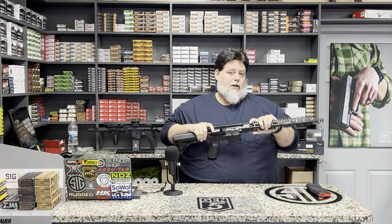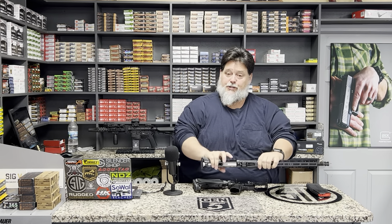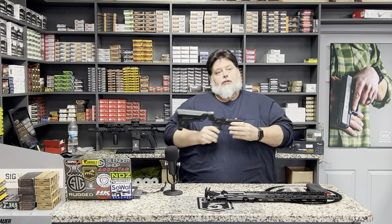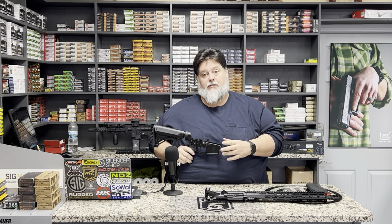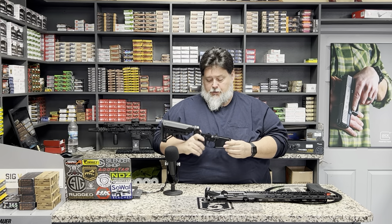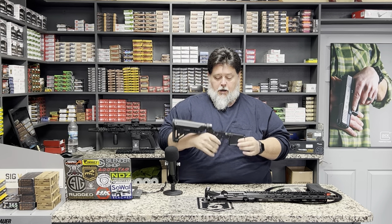These pins on my AR are moving out very easily. Sometimes you may need to tap them with a punch and a drift to knock them out. Good tight pins are good, but if you've got a pin that doesn't move it's not doing you any favors in case you need to check for an obstruction or field strip out on the range. You do want these to move fairly freely.